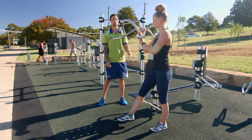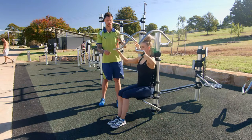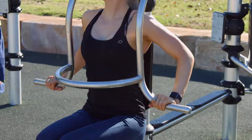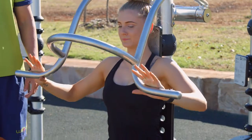This one is your shoulder press. The way to get into this one is lift the bar up, take a seat, hands around shoulder-width apart on the handles. All I want you to do is draw that belly button in, stay nice and tall, and you're going to push up and then come back down slowly.